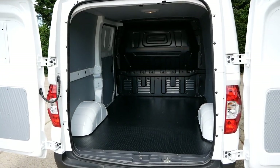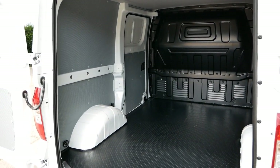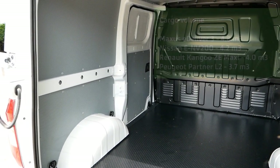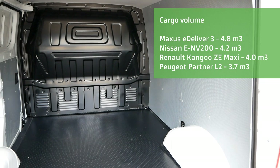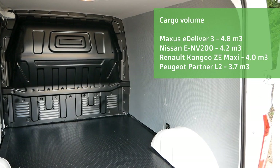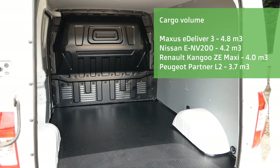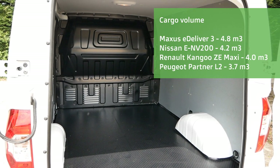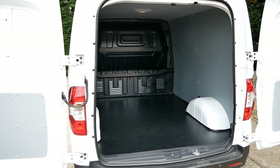This van has a cargo volume of 4.8 cubic meters, which is the largest in its class. The nearest competitor is the Nissan ENV200 at 4.2 cubic meters, then the Renault Kangoo Maxi long-wheelbase electric van at 4 cubic meters, and the Peugeot Partner and Citroën Berlingo long-body versions at 3.7 cubic meters. So yes, these have the largest volume of all the small electric vans.